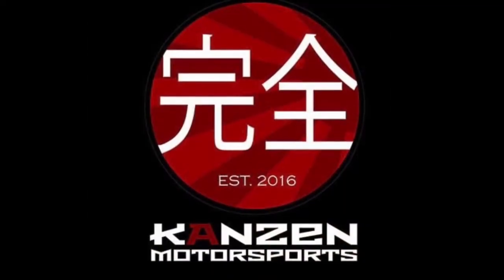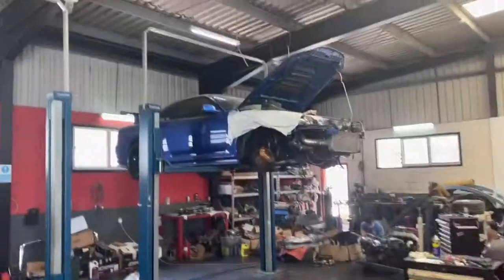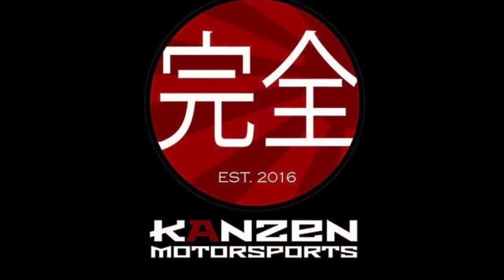Supra, RX7, GTR — it's where people bring their cars, man. This is the place. I'll show you guys the cars at Kansan — there's always a good stack of interesting ones, particularly on the JDM scene. They're not just JDM specialists but you do see some pretty sick cars there, so we'll have a good look around once we're there and show you what they've got in store.